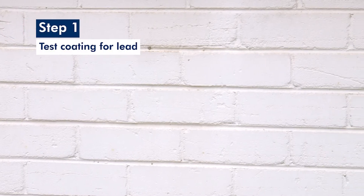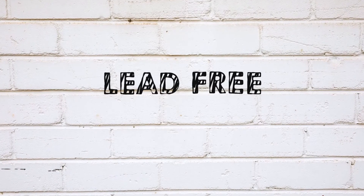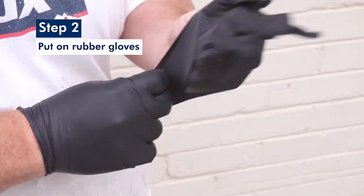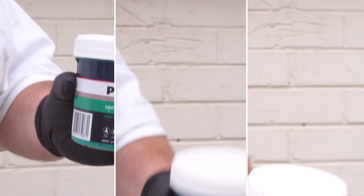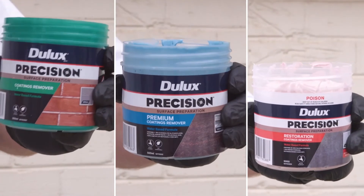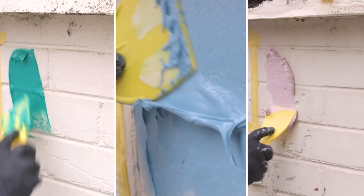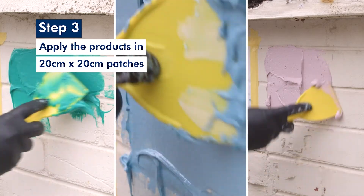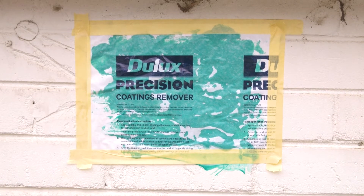The first step is to test the coating you're removing for lead. We've tested this coating and know it's lead-free. Next, put on the rubber gloves provided in the box. These products are water-based but they still contain high volumes of active chemicals so it's important to wear appropriate PPE. Once your gloves are on, apply each product in a 20 by 20 centimetre test area. Each colour should have three test boxes.